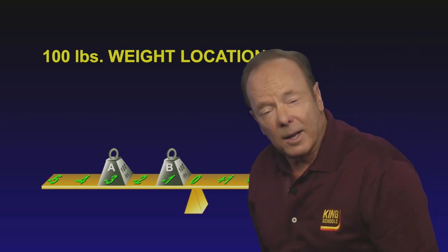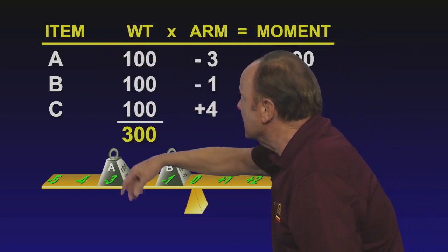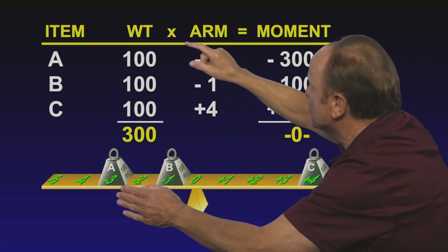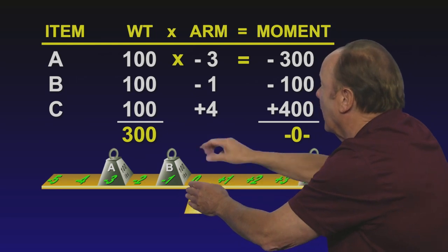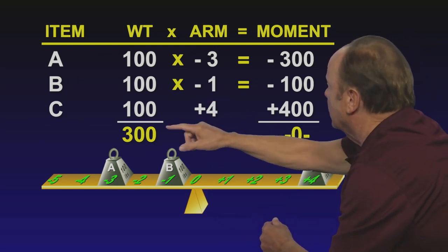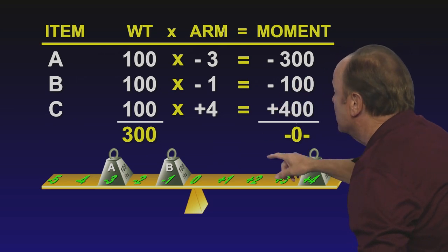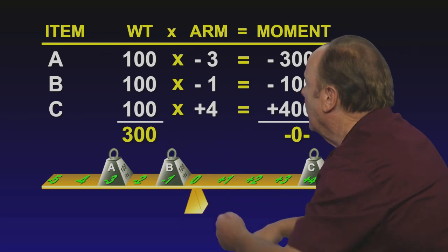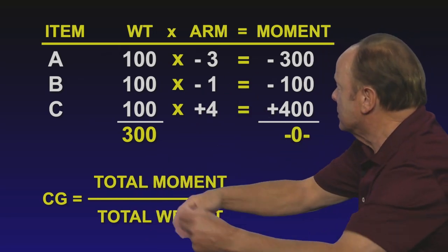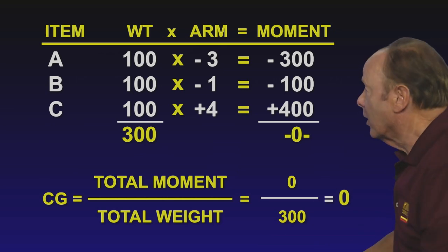So now, let's see if this teeter-totter is in balance using our chart: item, weight, arm, and moment. Items A, B, and C each weigh 100 pounds for a total weight of 300 pounds. Measuring from the center, item A is at minus three, and the moment is minus 300. Item B is at minus one, and the moment is minus 100. Item C is at plus four, and the moment is 400. The total moments are minus 300, minus 100, plus 400, which totals zero. Using the formula — total moment divided by total weight equals center of gravity — zero divided by 300 is zero. The center of gravity is at zero.